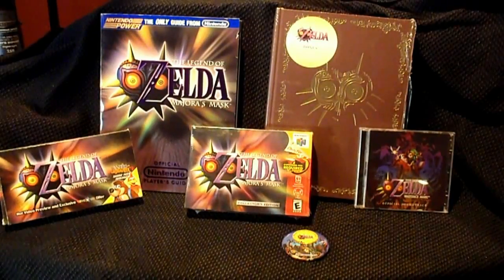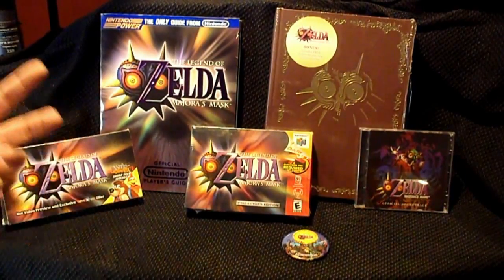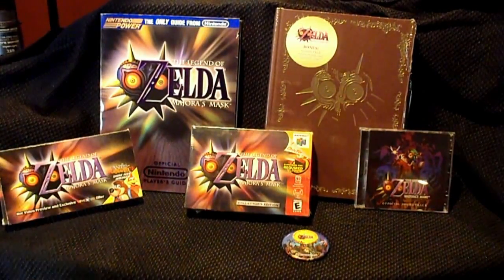So I decided to do a retro unboxing of the classic — the original Legend of Zelda game for the Nintendo 64. For those of you who haven't had the pleasure of seeing in person, or at least on video, the entire complete set and unboxing — this is it.